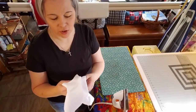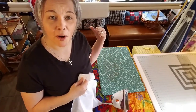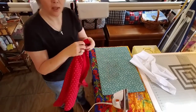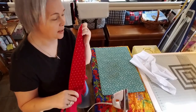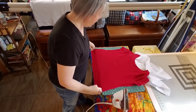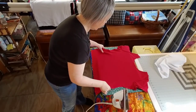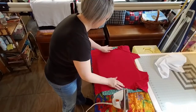Here we are at the iron. We have our iron set at a cotton setting and I have a pressing sheet — just a scrap piece of muslin I have laying around. Our shirts are cut apart and our stabilizer is ready to go. First thing: grab your t-shirt, make sure the pretty side or the side with the logo is facing down. Lay it flat out on your pressing surface and without stretching the shirt, make sure all the wrinkles are out and everything is laying flat.